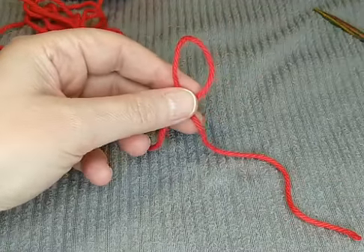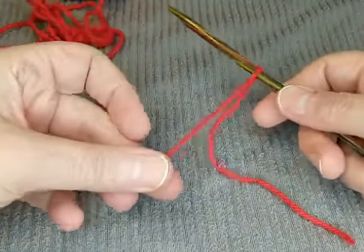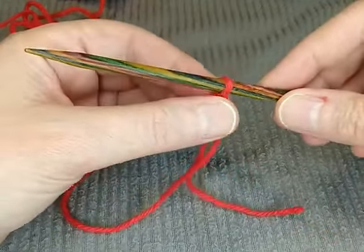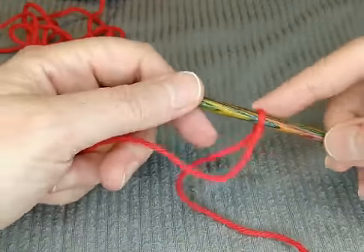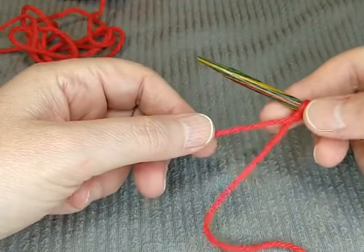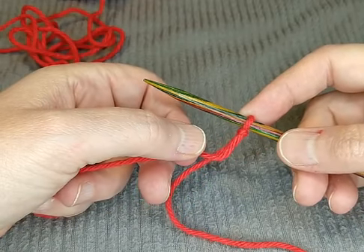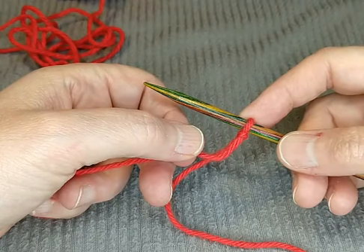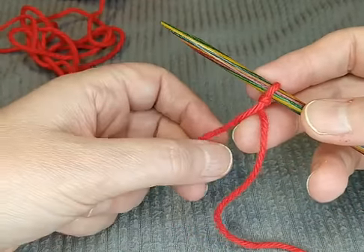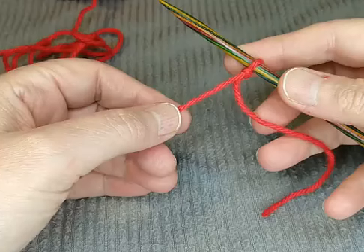Once you've made the slip knot, take one of your knitting needles and tighten it up onto it. You don't want it so tight that it doesn't move — you want it to still move freely, but not too loose. This particular cast on is called the thumb method. If you have a lot of problems with arthritis, the other cast on I'm going to show is really difficult, so this one is a good alternative because you don't have to move your hand around a lot.